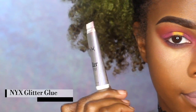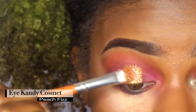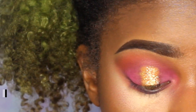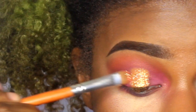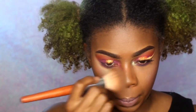Next I'm taking my NYX Glitter Glue and my Eye Candy Cosmetics Peach Fizz glitter, and I'm just going to pack that on the center of my eyelid. This glitter is so freaking pretty — it's honestly the prettiest glitter I've ever used.